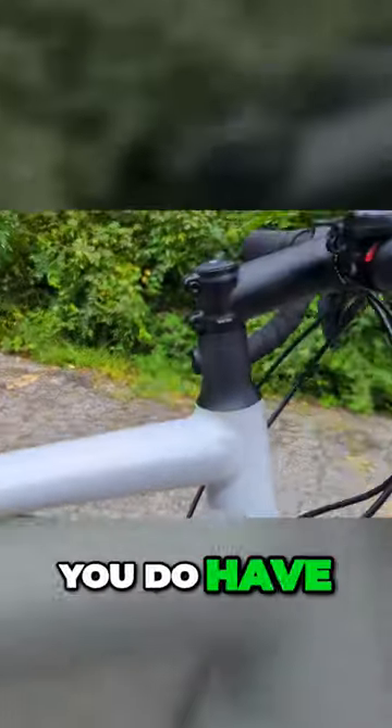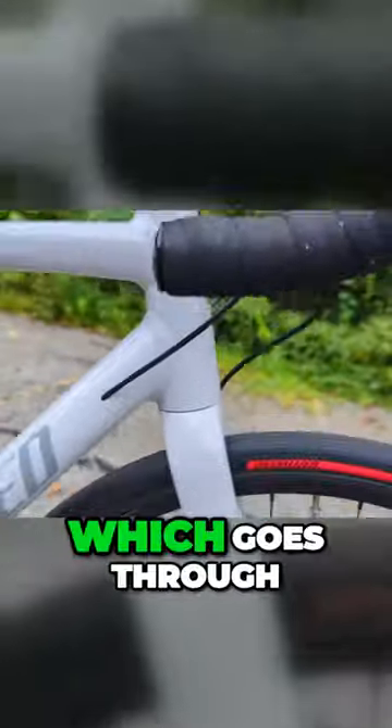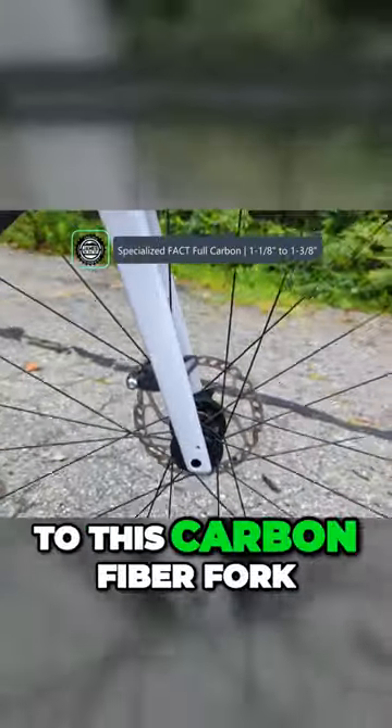Up front, you do have a tapered head tube which goes through to this carbon fiber fork.